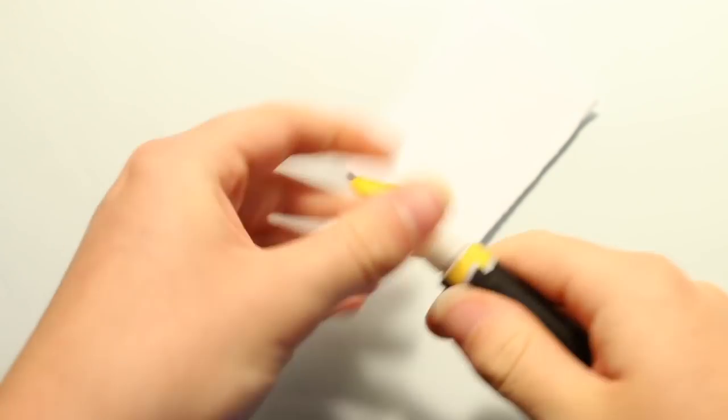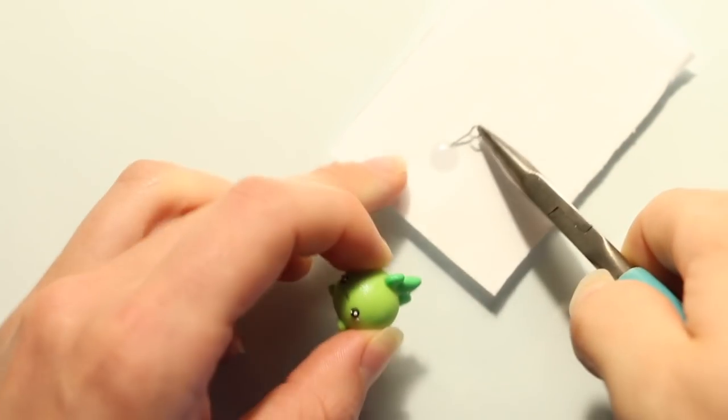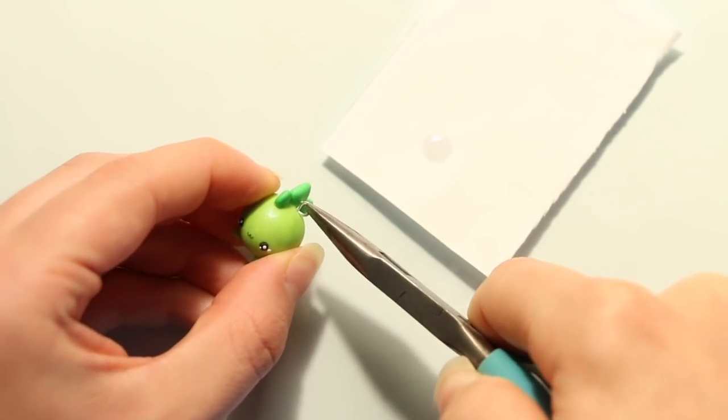After baking I took some super glue and used it to secure the eye pin, and then I also added a coat of my glaze which is UV resin.